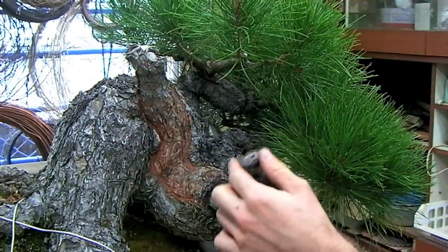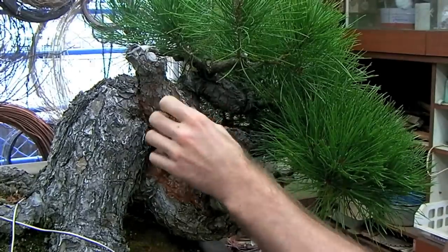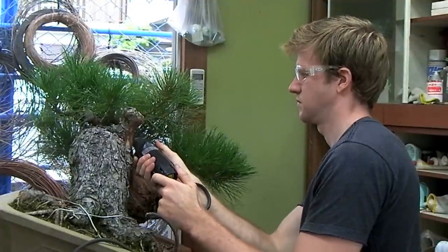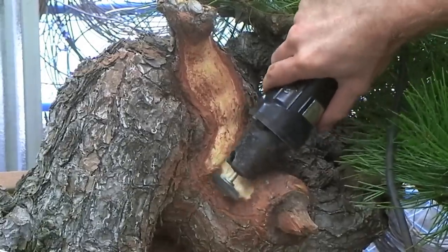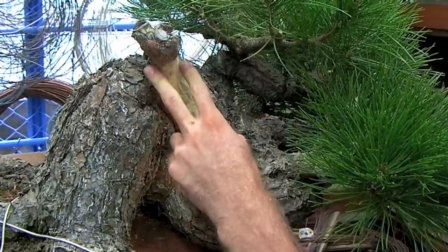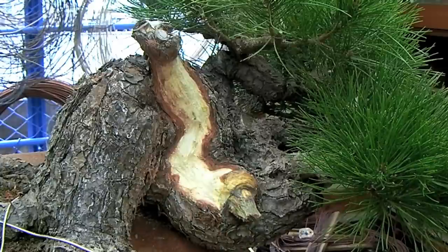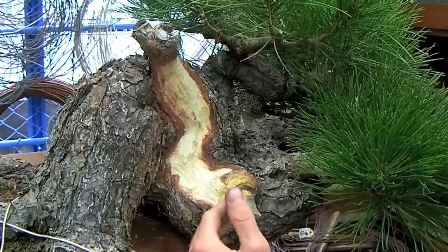Next, we'll use this tool with a brush on it to remove the bark on the inside of the shari and start to carve away at the thicker parts of the shari. Now that we've created our basic shari by carving out the outline and removing the bark in the center, our next step will be to add some dynamism to this design by hollowing out certain sections of the shari to give it a more natural appearance.